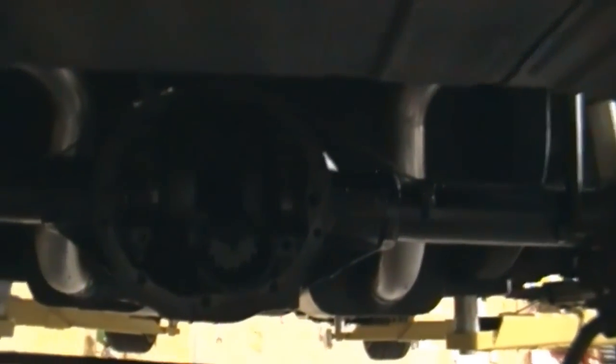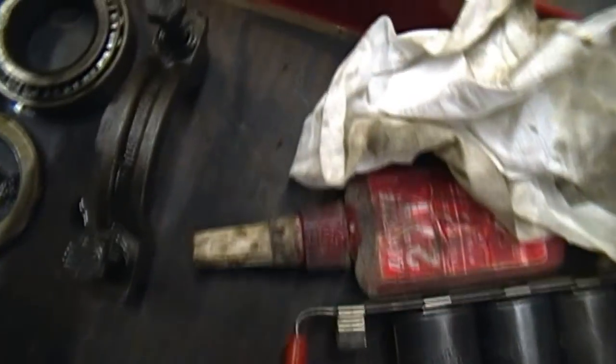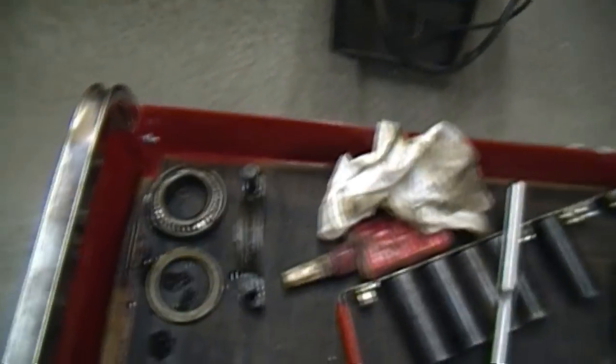Mark the main caps on it — you want to put those back in the same direction. You can see I scribed a D in it. Here's the shim that was with it. I'm going to keep the shims with them so you know where they go when you put it back together.